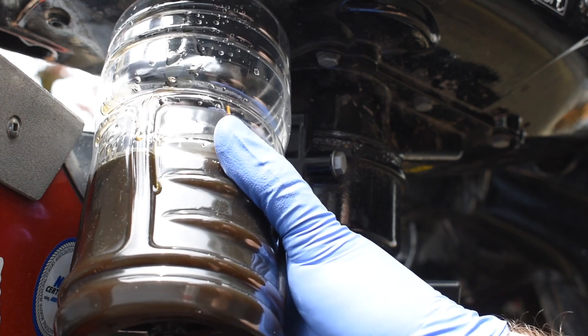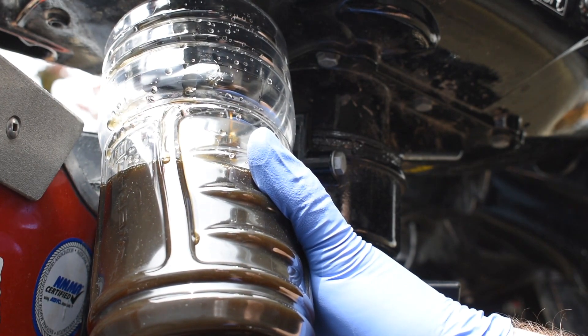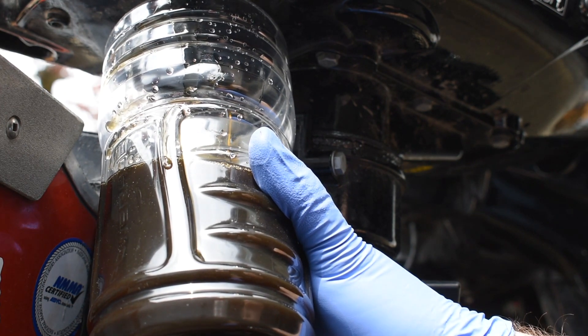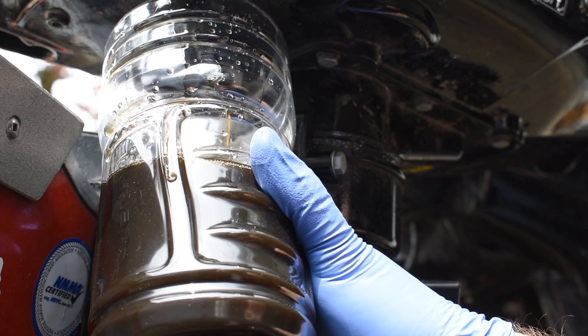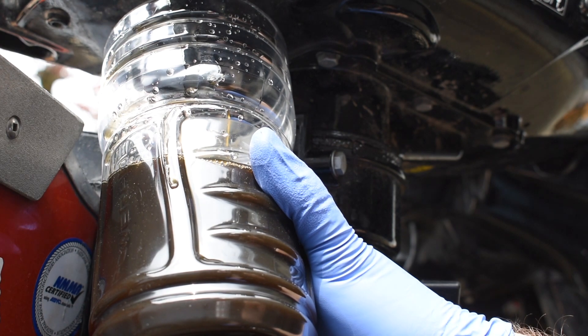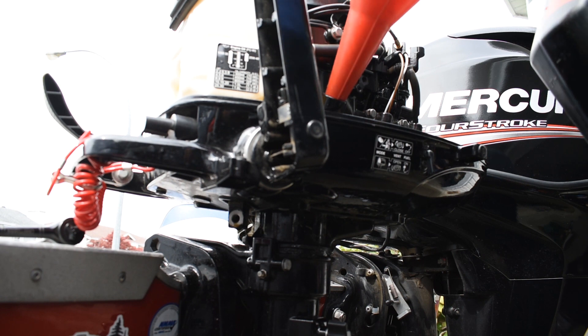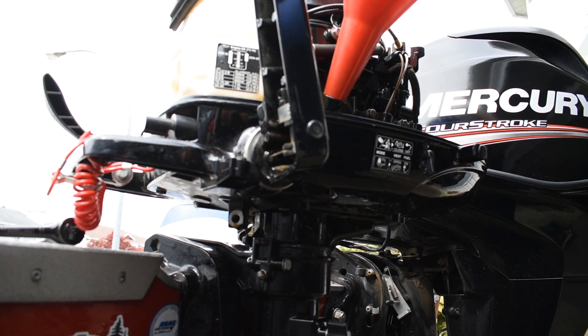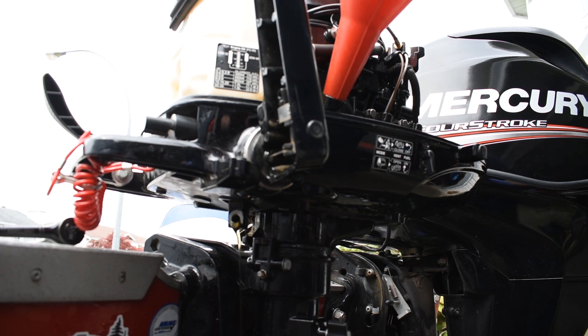There was already water in the cup. So if you do see water mixed with the oil, it's just remnants that were in the cup. We'll let this drain for a few minutes. Now we're going to add some new oil just to wash out any of the old oil that's in the bottom of the motor — to get that old oil out.